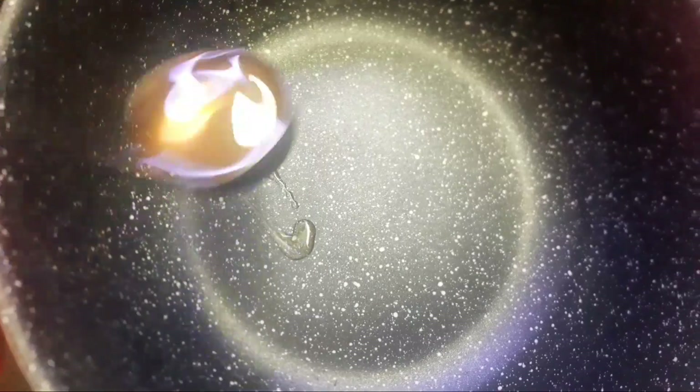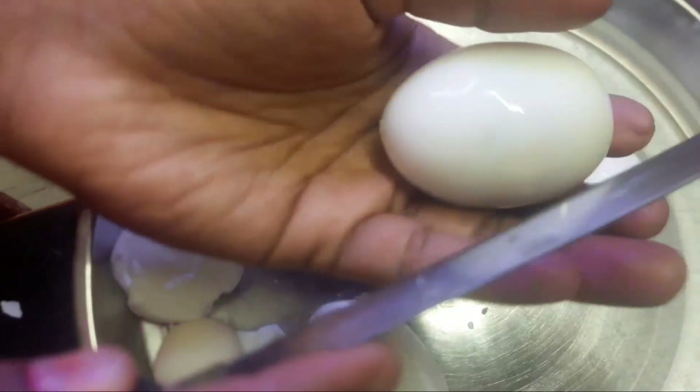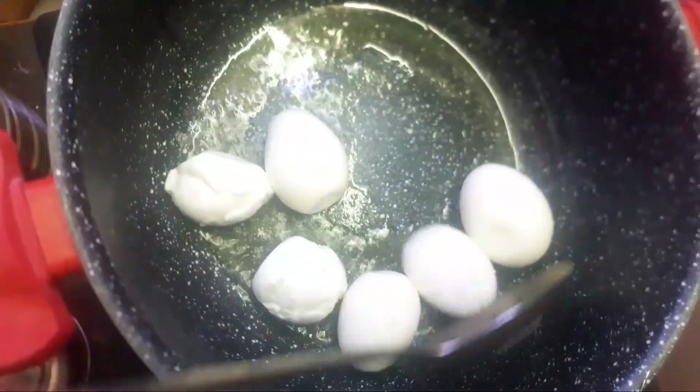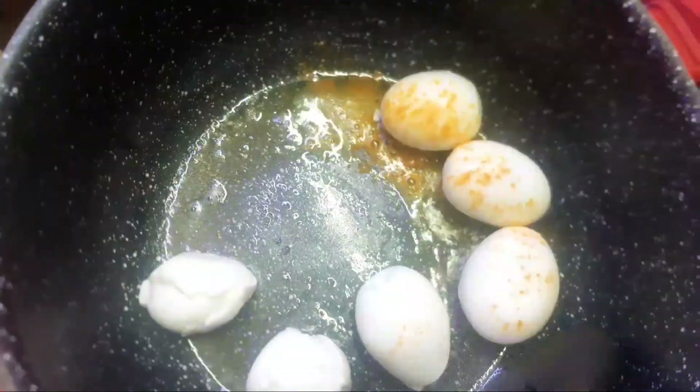First, you can use the first oil. If we have two eggs, we can use it. If you have 4 eggs, you can use the first oil. This oil can be very colorful as you can taste.